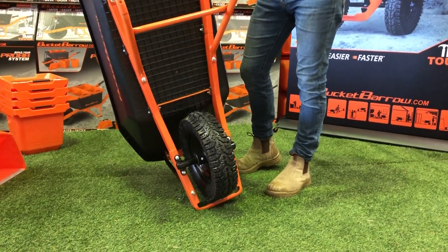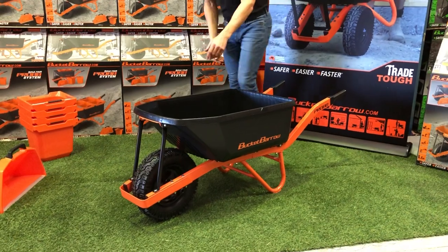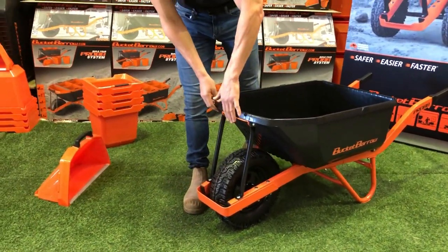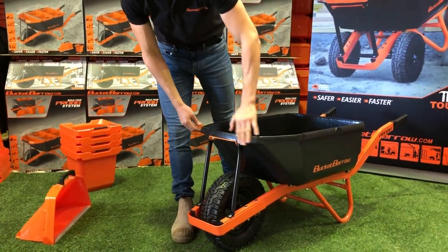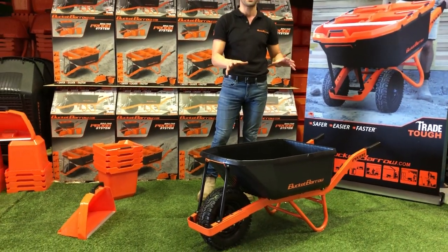So it's a trade-tough product with extra reinforcing on the tray. At the front of the product we've put a steel slam bracket where it absorbs the impact so you don't break your tray. And that's our wheelbarrow — the 88-litre Pro 88.